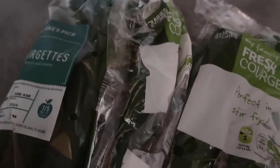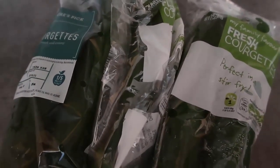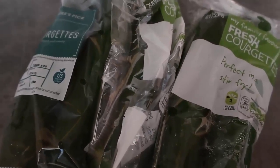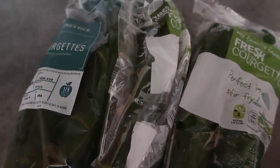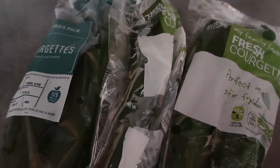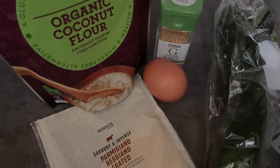Starting with this lonely zucchini over here, I'm going to make some fritters with that today because that one needs to be used. Then over the next few days I'm going to make some other recipes with the rest of them - watch for those. I'll leave a link to the blog post down below which has all the recipes, so click through for that. Be sure to leave a like, subscribe for more videos, comment too, and let's just get straight into it and make these zucchini fritters.